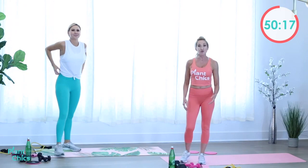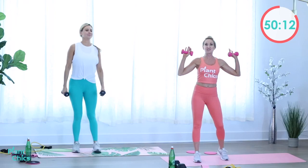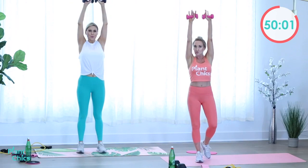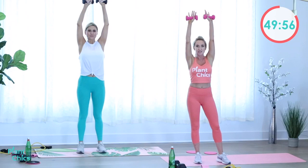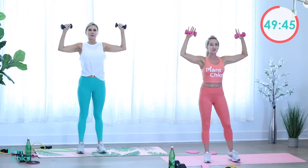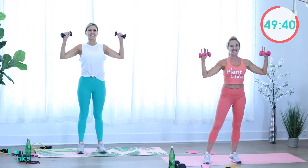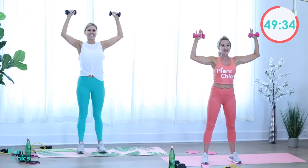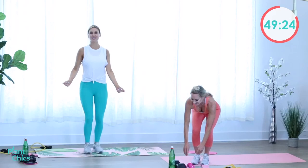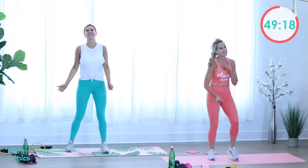We're going to do a shoulder press — grab your light or medium weights. Shoot the arms up and release them down. Press up. We have lighter weights but it doesn't mean we're working less hard — you can adjust. Think about squeezing the shoulders up while keeping them relaxed, not up towards your ears. Really squeeze the shoulders up and you'll feel that burn. Two more — here's one and two!